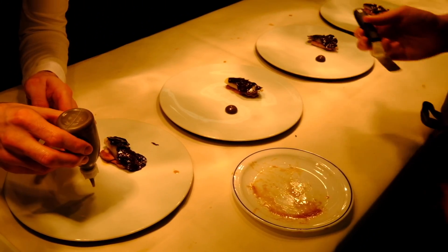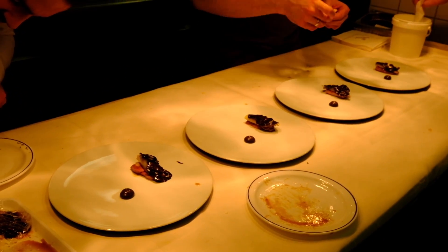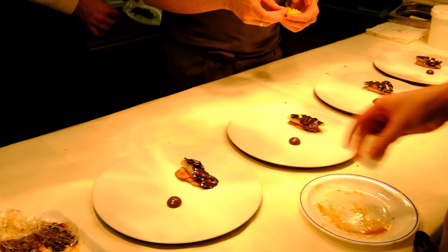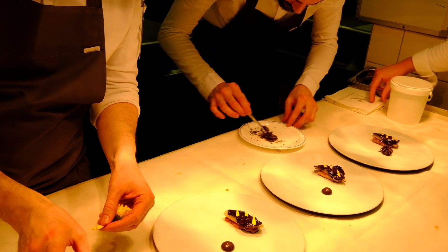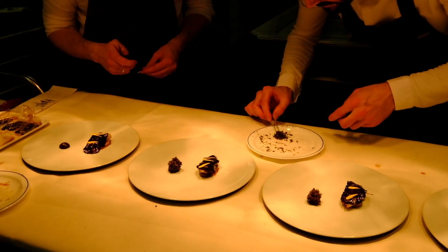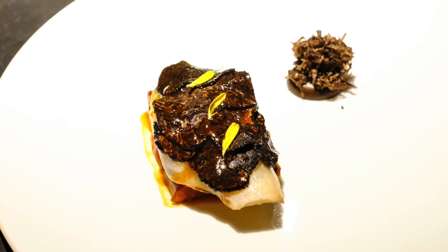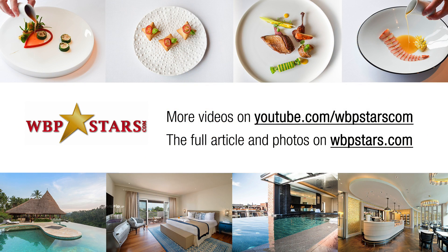We have a cream of black truffle, and we also grate the fresh black truffles. So here we go. Thank you.